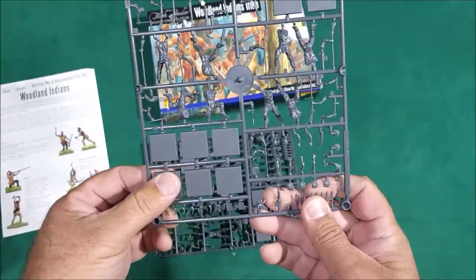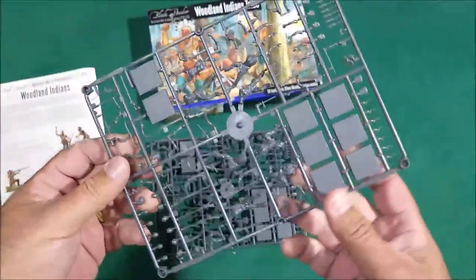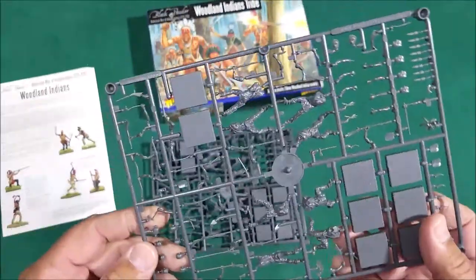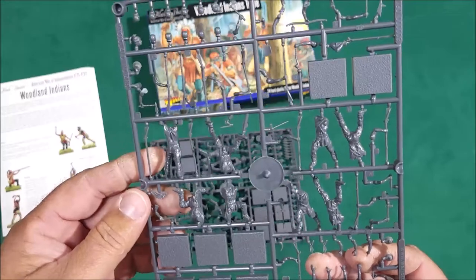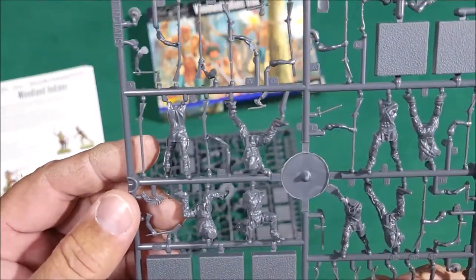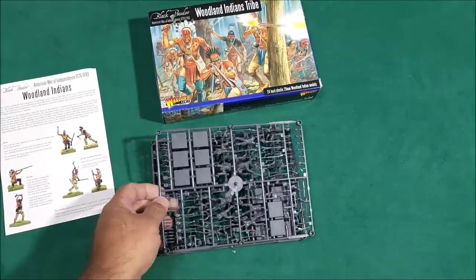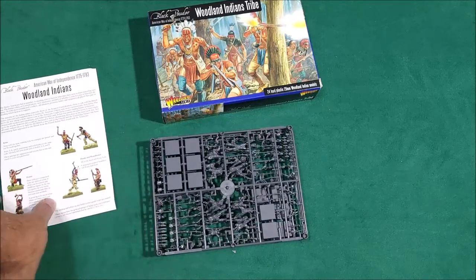It looks like the eight bases come with these. They are made by Wargames Factory, and my history with them is they are fiddly to put together. I still don't mind their details — I think they're pretty dang good.